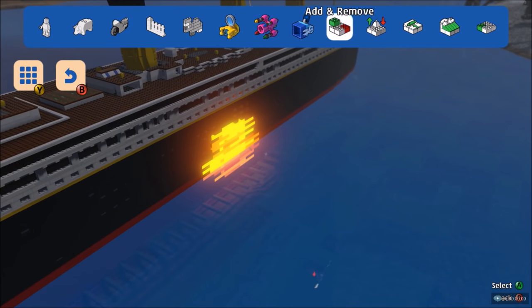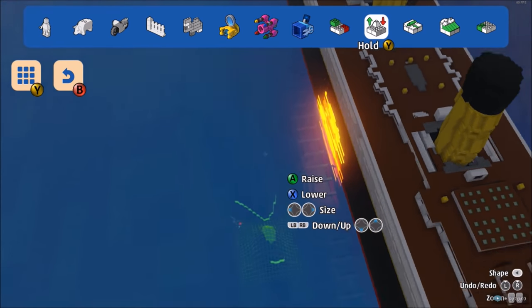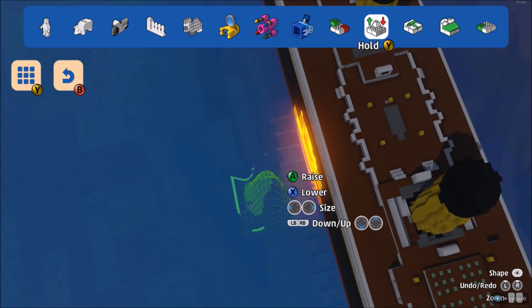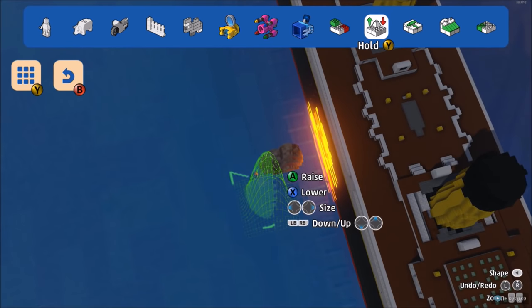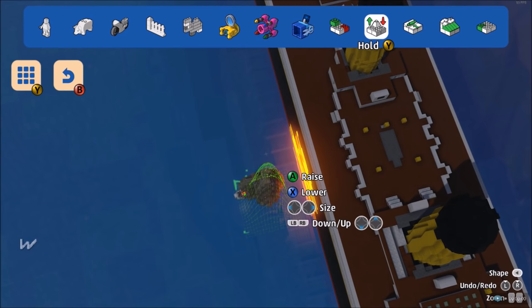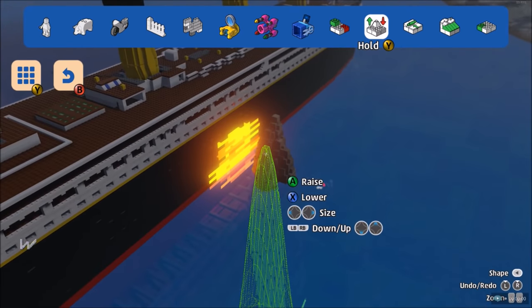Then what we need is an iceberg — needs to be quite big. We don't have icebergs but we can kind of create our own. This might take a while. Yeah, this is taking a while — bloody hell. Could be a small iceberg.